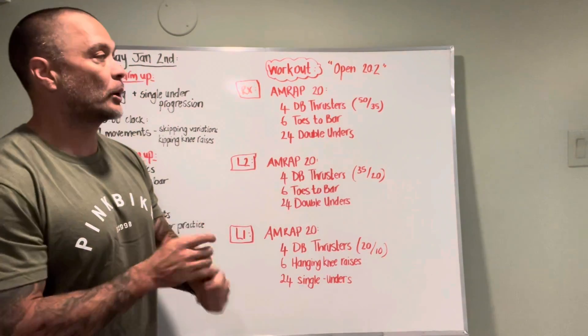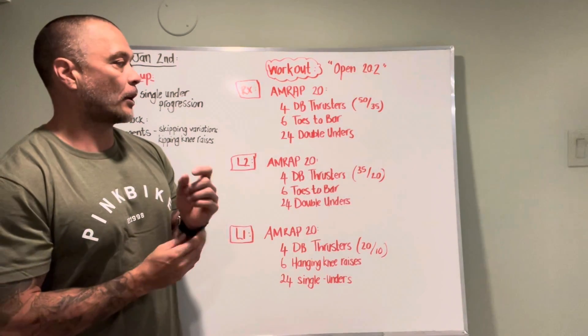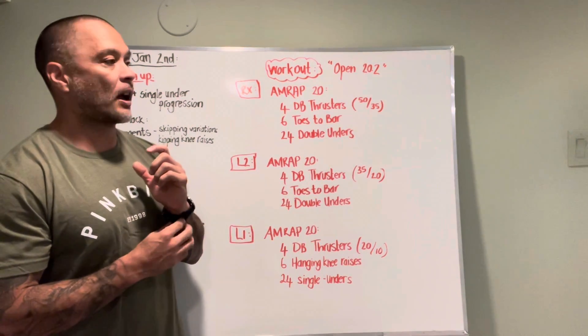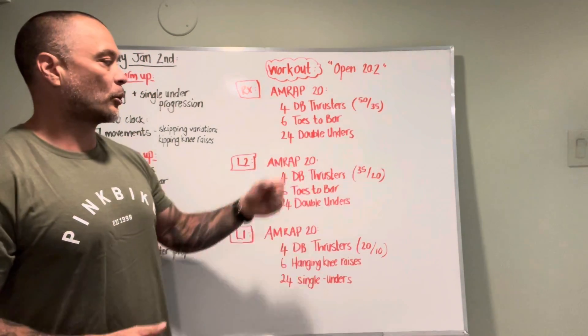So what 20.2 is — RX version: 20-minute AMRAP, four dumbbell thrusters, 50 pounds and 35 pounds — that's in each hand. Six toes to bar, 24 double unders. You're going to do that around and around for 20 minutes.